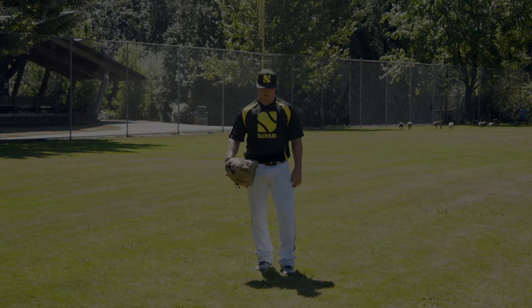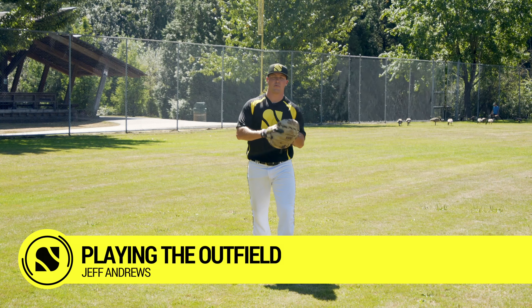Hey guys, this is Jordan from SlowHub. In this video, Jeff Andrews is going to teach you how to play outfield. We're going to go into talking about playing in the outfield.